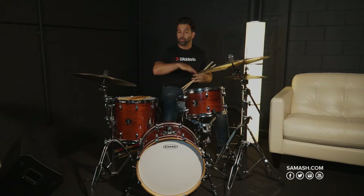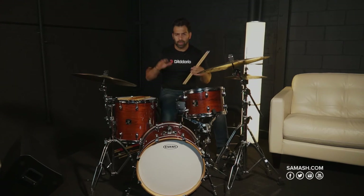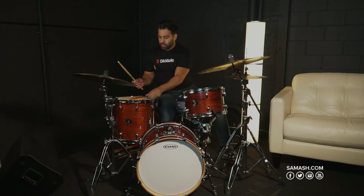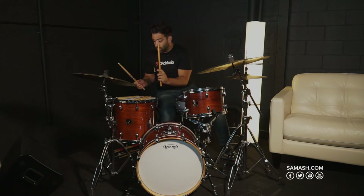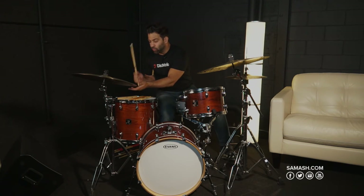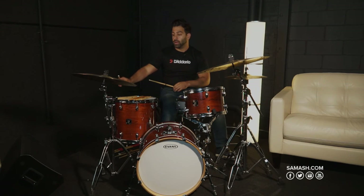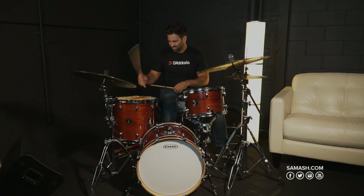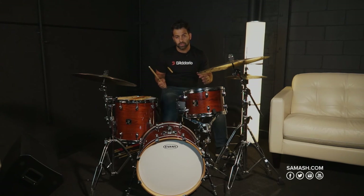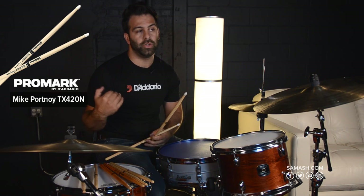Lastly, if you need to cut through a little more — playing heavier rock, maybe metalcore — you might consider using a nylon-injected molded tip. You have a teardrop, an acorn, large acorn, pro round, and then your nylon tip. It's really pingy, it really cuts. This really helps if you're going to be working on bell work or bow work — you really want this tip to speak out on top of everything else you're playing. This is the Mike Portnoy stick, TX420. It's an excellent stick if you're in studio or session and you really want that cymbal to be articulate and cut through the mix.